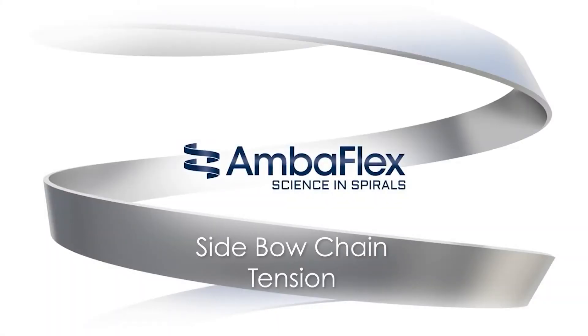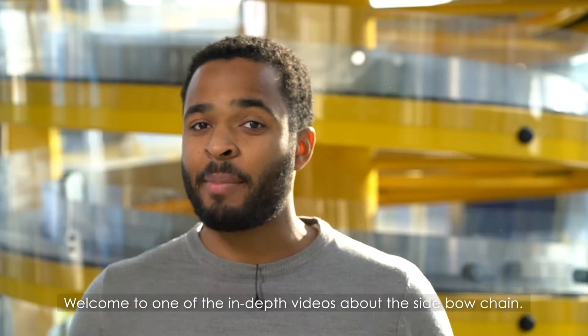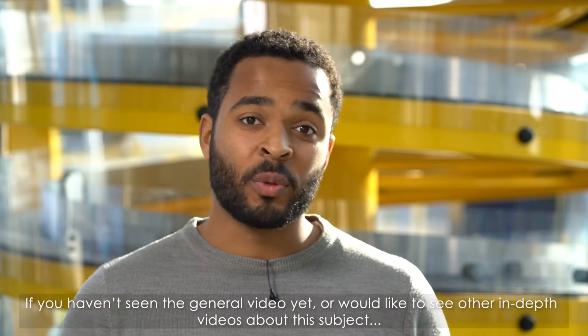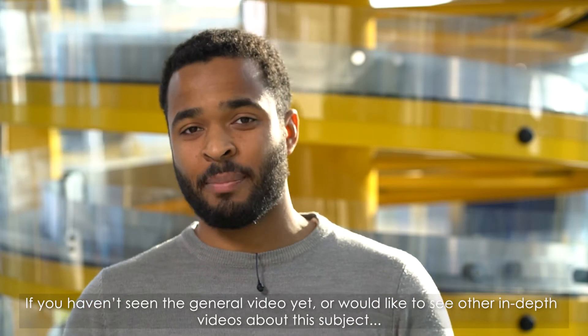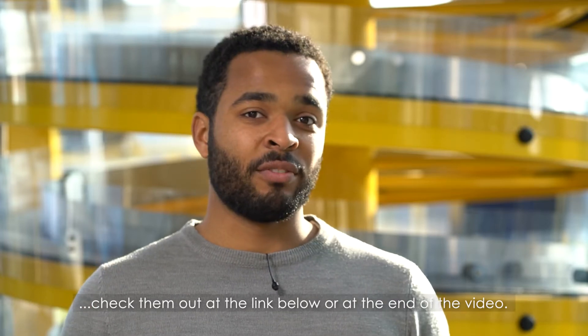You're watching Tech Facts, a short introduction to spiral conveying technology. Welcome to one of the in-depth videos about the SIBO chain. If you haven't seen the general video yet or would like to see the other in-depth videos about a subject, check them out at the link below or at the end of the video.